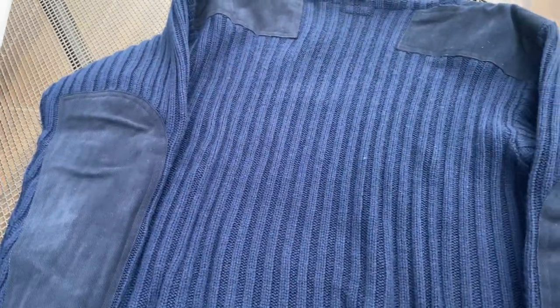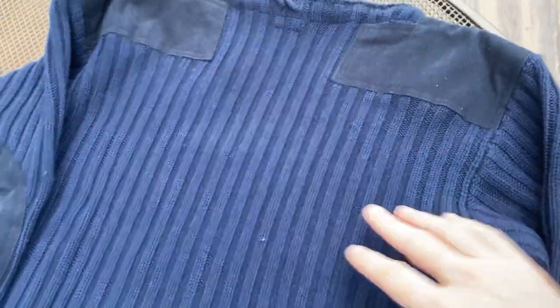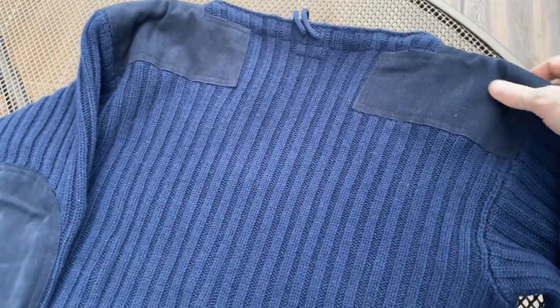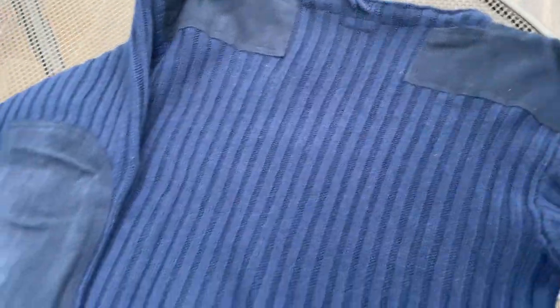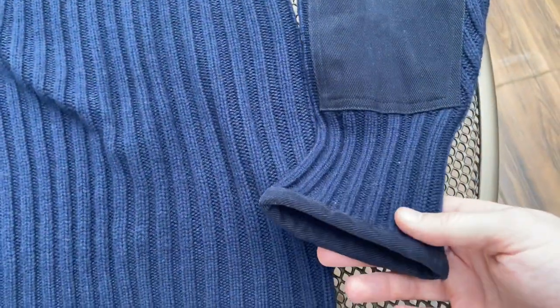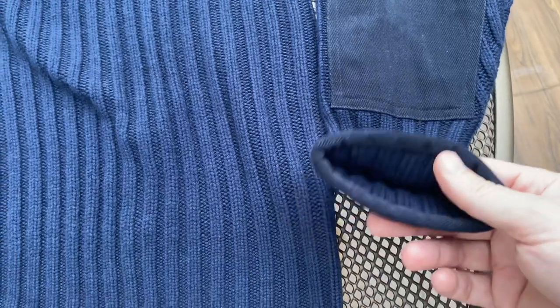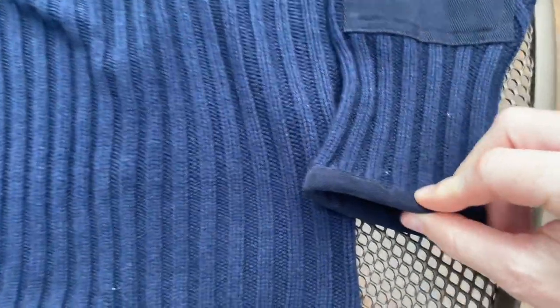It's really good quality. I've had loads of wool jumpers that you've washed and they've lost shape. This is really heavy - if you're wearing this in the winter it's definitely going to keep you warm. Where a lot of jumpers tend to lose shape, this has got kind of reinforcements.